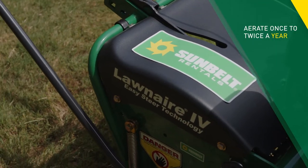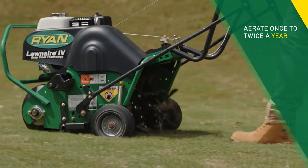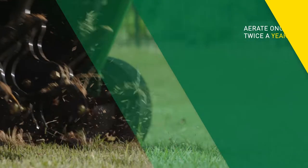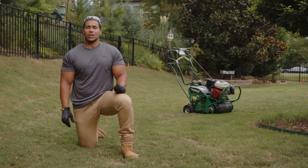Aeration should be done once or twice a year depending on soil content. In areas with a high clay content, twice a year is best. Most other areas can stick to annual aeration.